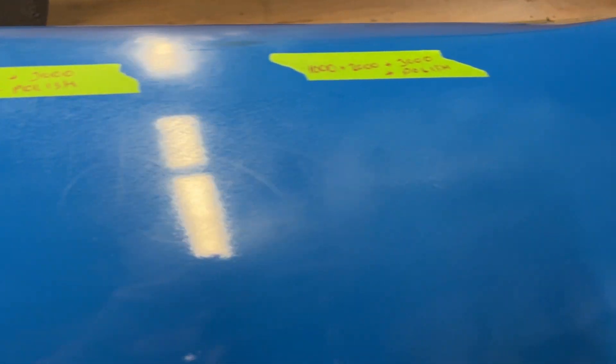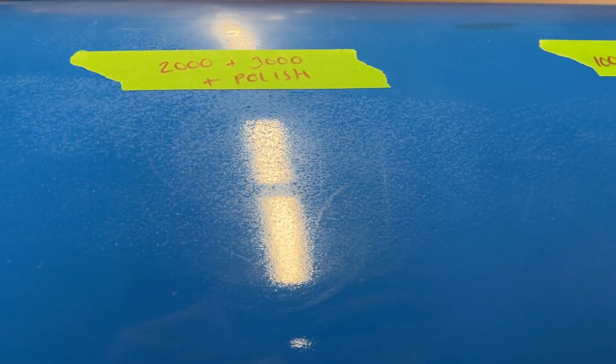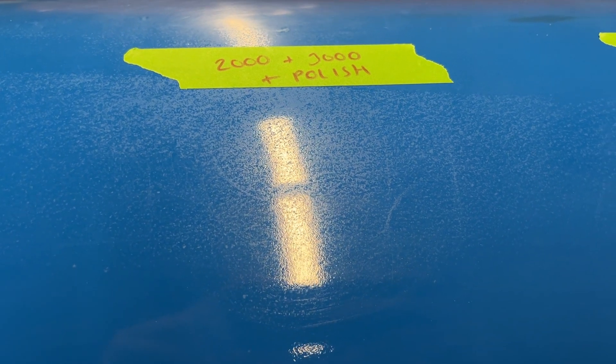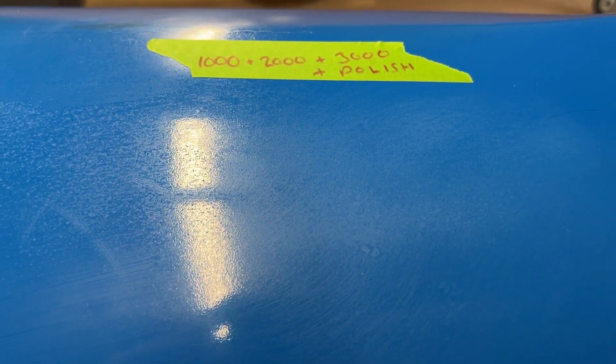The plan is to do three test areas: starting with just 3000 grit wet and dry plus polish, then 2000 and 3000 and polish, and then 1000 plus 2000 plus 3000 and then polish.